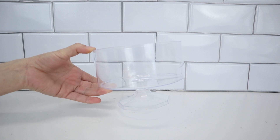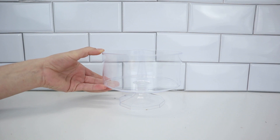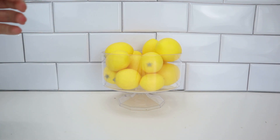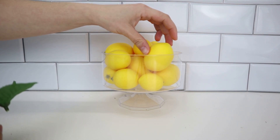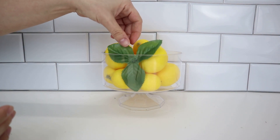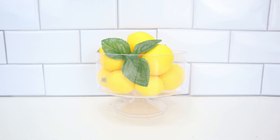Another way you can decorate with lemons is by taking this little clear container from the party wedding section at Dollar Tree. It shows that it's meant to hold gumballs, but you guys have seen me use it during the holiday time — I put a bunch of Christmas balls in there for Christmas decor. I love using it for different seasons and themes because you can fill it up with whatever you're decorating with. So since I'm into the lemon decor, I decided to fill it up with little lemons and then add a little touch of greenery. This makes a perfect lemon decor piece that can go in your kitchen, dining room, or living room — it's just another way to style your lemons in your home.